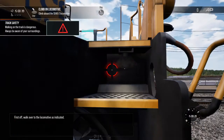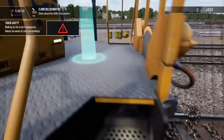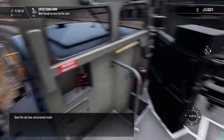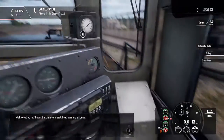First off, walk over to the locomotive as indicated. Open the cab door and proceed inside. To take control...